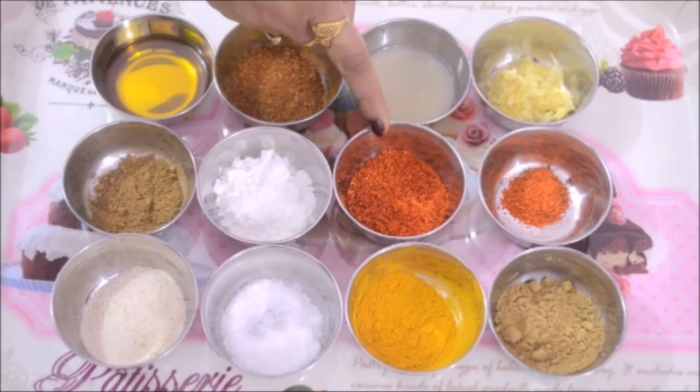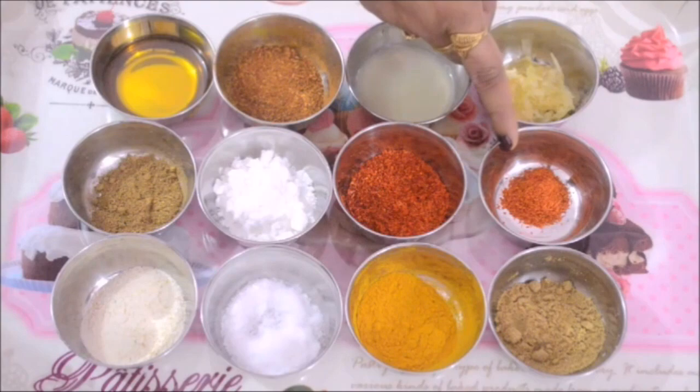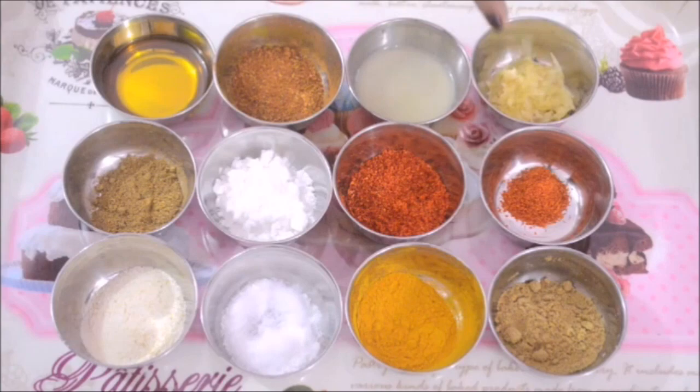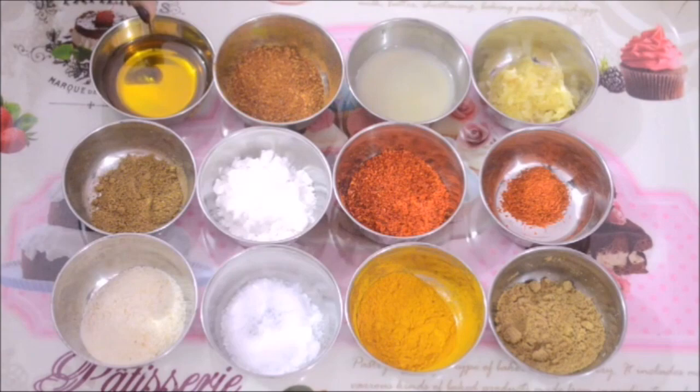I have taken here 2 kinds of red chili powder. The first one is 1 tablespoon of Kashmiri red chili powder. This will give that nice bright red color but it doesn't have any heat to it. That's the reason I am adding a spicy red chili powder, and I have taken that around half a teaspoon, but again it's up to your taste — you can add it accordingly.